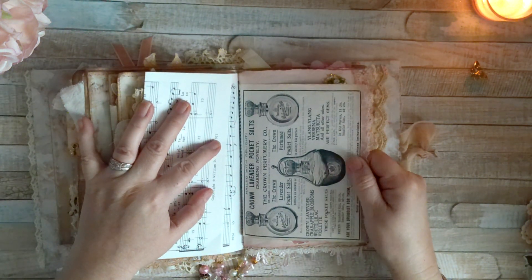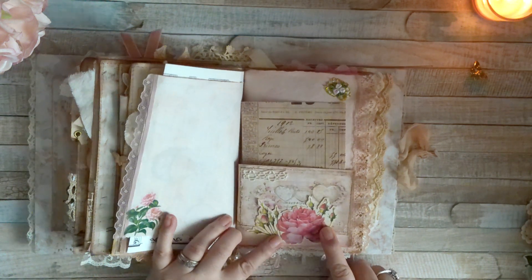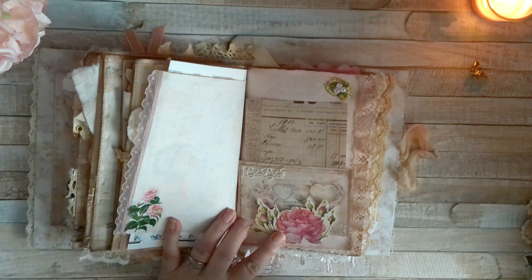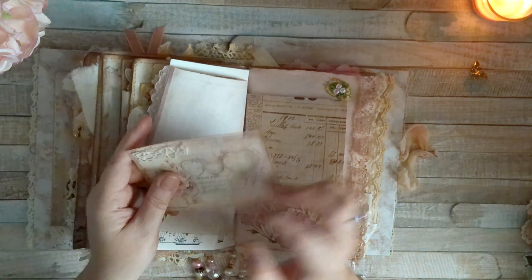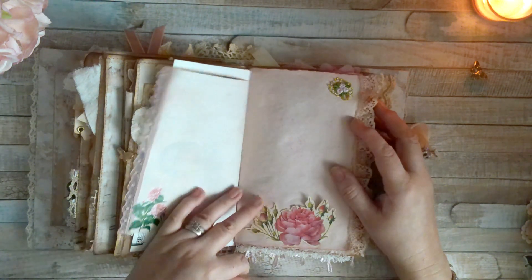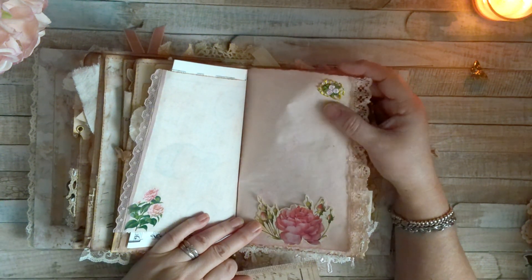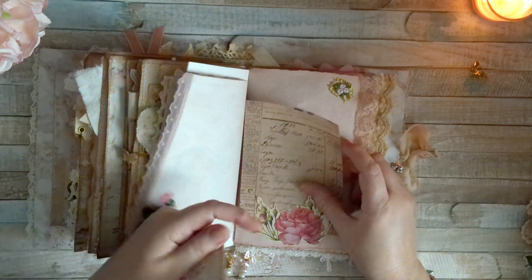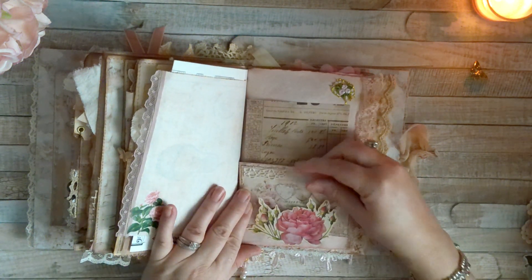Here is another printout of an old ad, some lace, a sticker, a cut-apart that I fussy-cut and distressed a little with inks. Then in there I added another journaling card with another spot to write on. Here is a tiny cluster with some gold trim that was just lying on my desk while I was doing this, and then a little bit of rose trim.